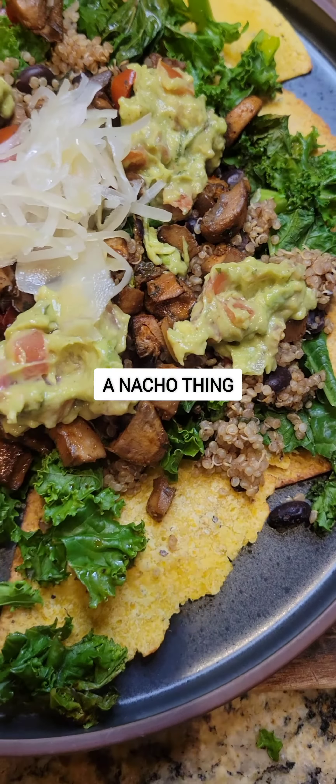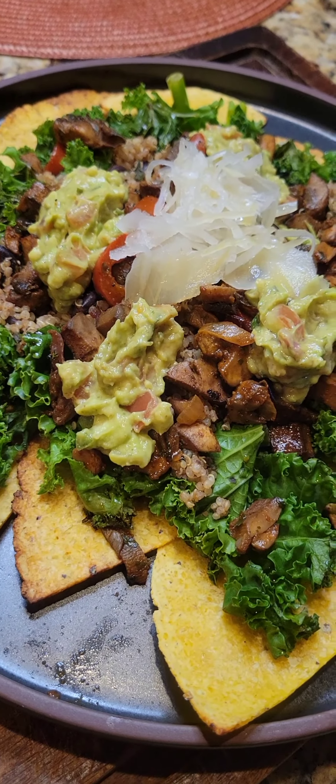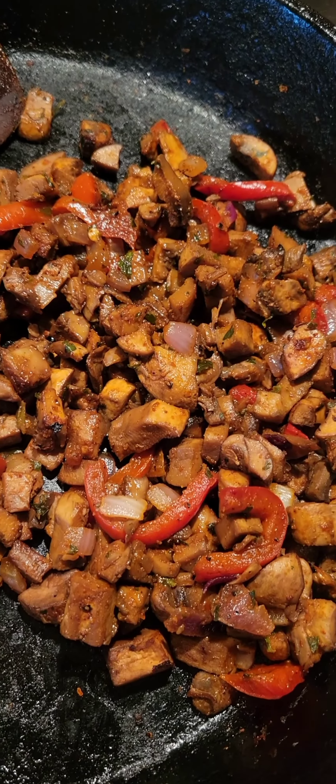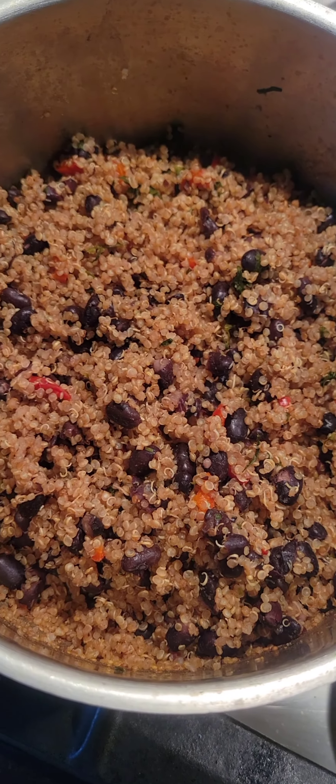All right, y'all. So this is not a struggle meal, but I was struggling to come up with it. I had some kale — I always have kale on hand, I always have some type of mushrooms on hand, and I always have quinoa and some type of beans on hand. So I decided to put all those things together.